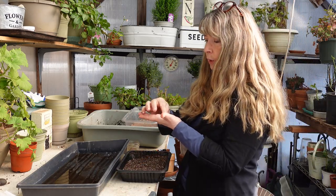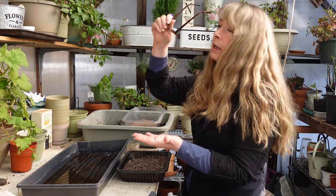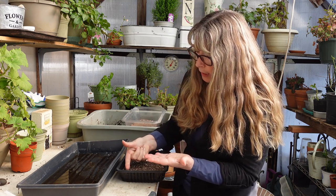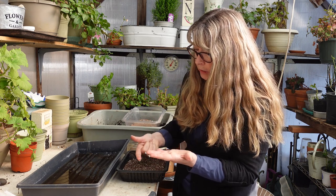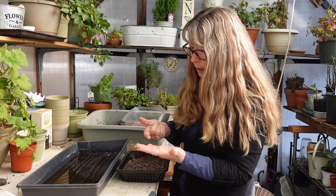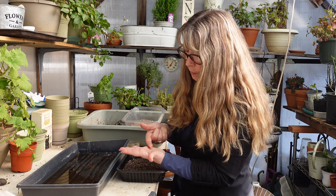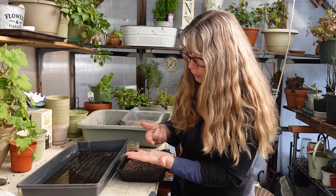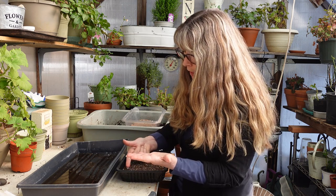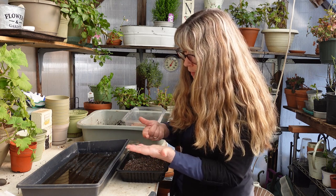This one is called Tidal Wave Silver, which is a real pretty light lilac with purple centers. I'm going to pick up a seed with my fingernail — some people do it with a toothpick — and I'm going to space these apart. Finer seeds I don't bother spacing, I just sprinkle them on top and prick them out when they get big enough. These are pelleted so they are a little bit easier to see and pick up than non-pelleted seeds.